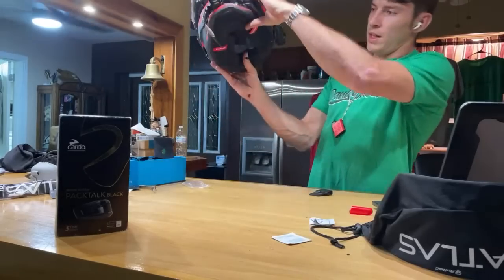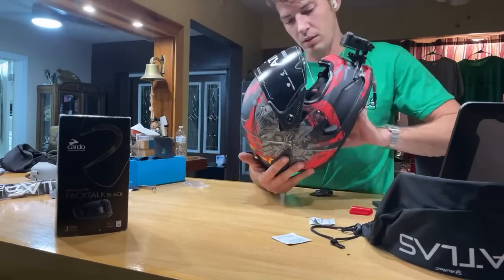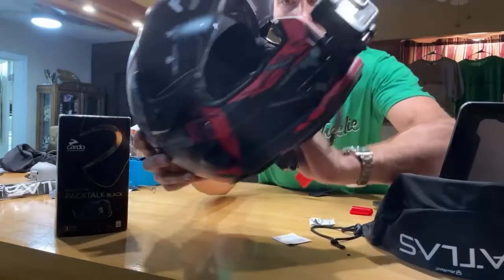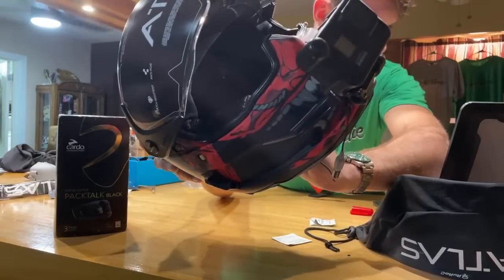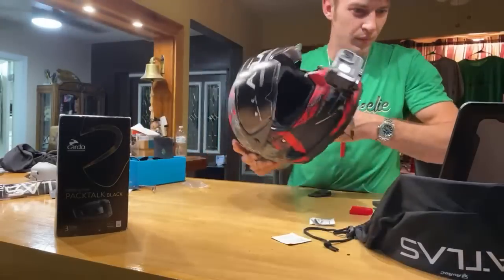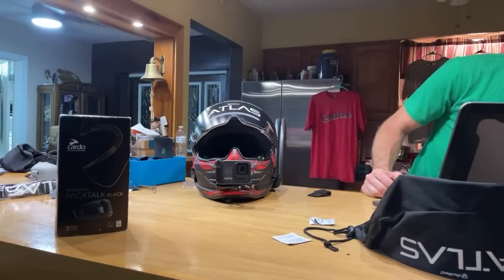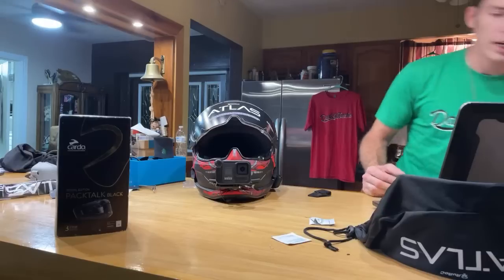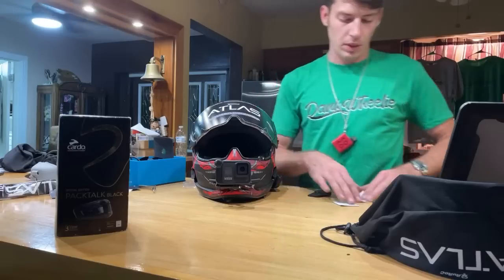Even though I was lazy, managed to get the speakers in — kind of hard to see them but they're in there. The FZ07 — I'm still waiting on the handbrake bracket design. My buddy who's local here is designing it still. I would already have it started to get built but that's what we're waiting on. I'm going to be doing a Patreon update on that soon.